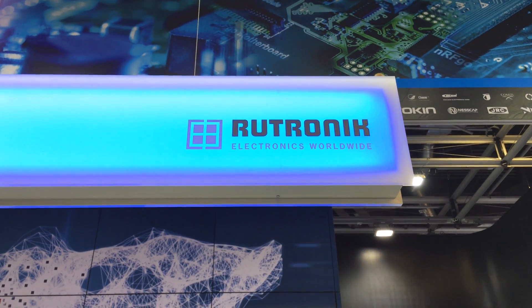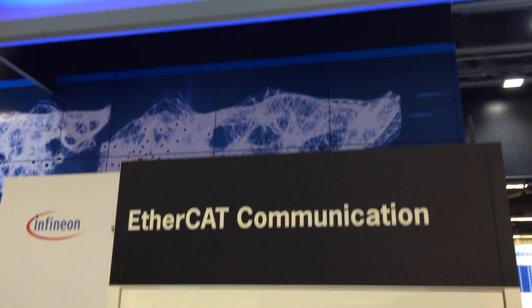Welcome here at the new EtherCAT demo. EtherCAT is a real-time industrial Ethernet technology originally developed by Beckhoff Automation. The advantages are exceptional performance, flexible topologies, simple and robust, integrated safety and affordability.